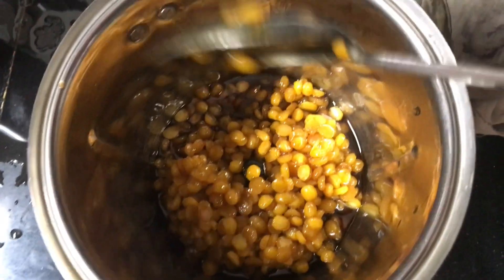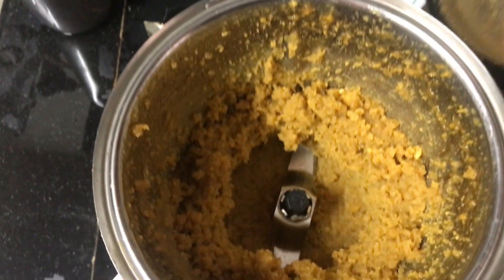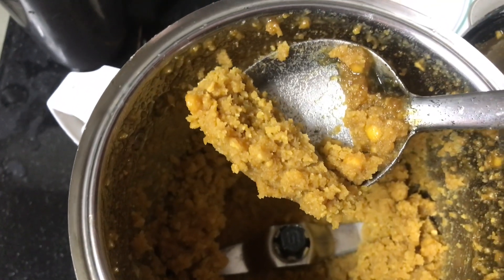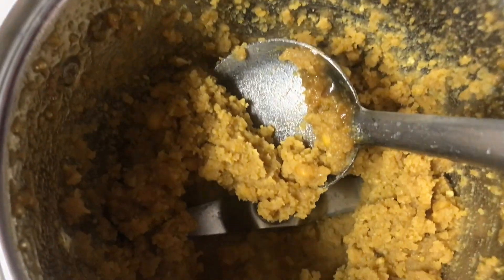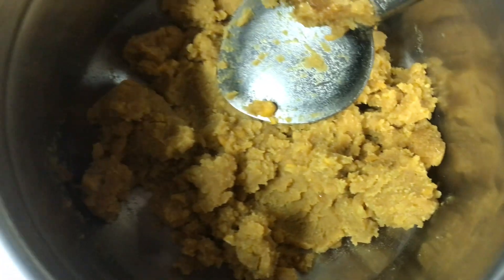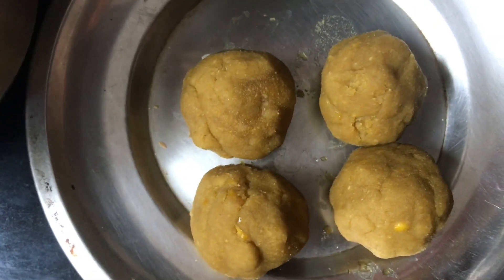We put the stove in a jar and mix it in a jar. We don't have water. We put the stove in a jar and mix it in a jar.